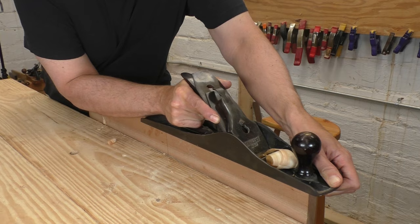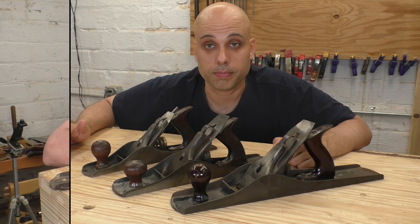Our last family of planes is the big boys — the jointers. More specifically, the number seven, which Stanley referred to as a triplane, and the number eight, which is technically a jointer plane. In practical terms, there isn't a huge difference between a triplane and a jointer plane, and there isn't a huge difference between these two planes either. The number seven is a little bit shorter, narrower, and lighter, and the number eight is bigger in every respect.